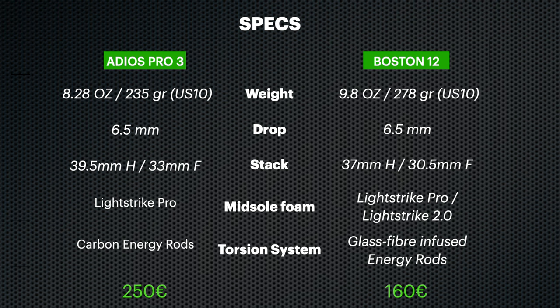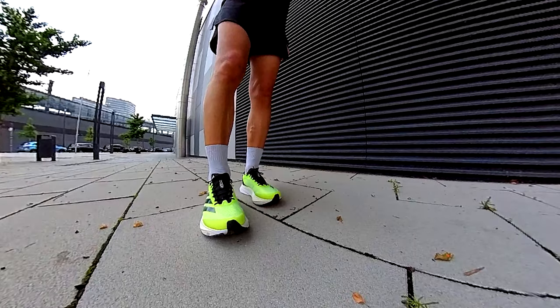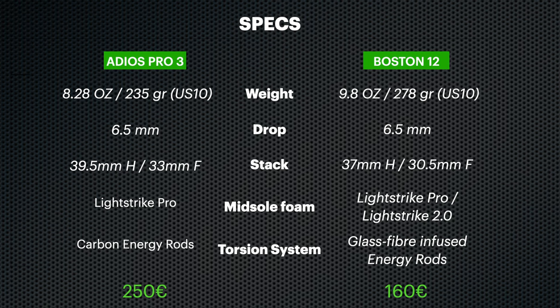First up, let's hit the specs. Both shoes have the same drop, but the Adios Pro 3 has a higher stack height and it's lighter. The Pro 3 is all about the Lightstrike Pro foam, while the Boston 12 combines Lightstrike Pro with Lightstrike 2.0. The Pro 3 also sports carbon energy rods, making it fancy but also more expensive — 250 euro versus 160 euro for the Boston 12 in Europe.